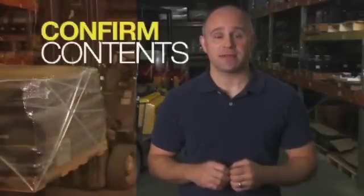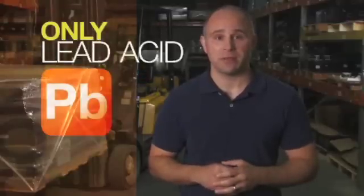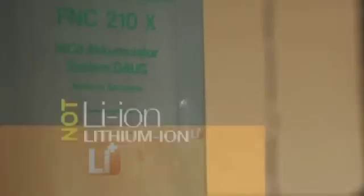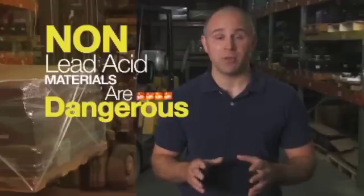Step 4: Confirm contents. Before preparing for transport, confirm that only lead-acid batteries are placed on pallets for return. Other chemistries of batteries, including but not limited to nickel-cadmium and lithium-ion batteries, cannot be accepted by lead battery recyclers and are dangerous to process at these facilities. Other miscellaneous materials, such as aluminum cans, can cause dangerous conditions at battery recycling facilities and should be avoided.